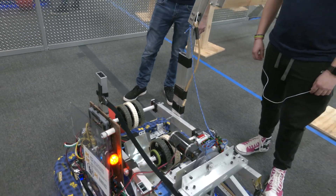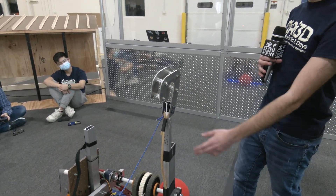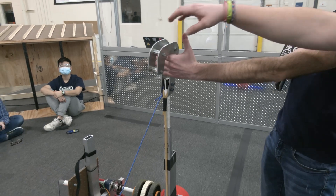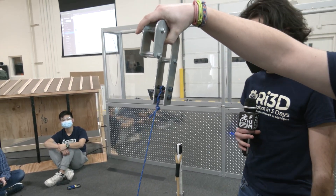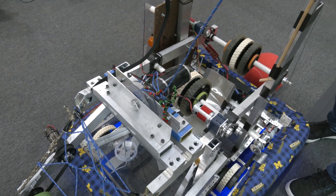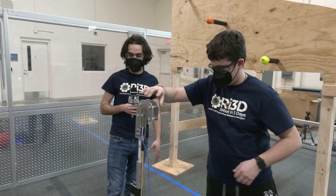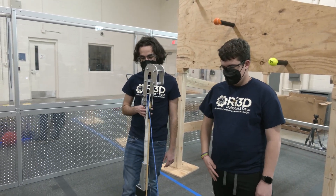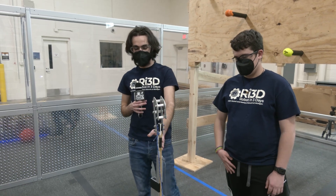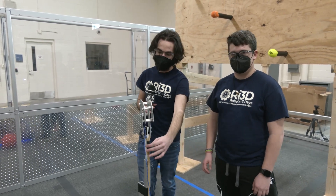Wrap us up talking about your climbing mechanism and what you've learned. Our climbing mechanism is a simple PVC pipe in a one-by-one aluminum tube. One motor winches the PVC pipe up and we hook onto the bar, then another motor attached to a winch spools up the rope and lifts the robot up. We have issues with this getting jammed — there are some commercial components this mimics. Ideally, you'd have it strung both in the up and down direction so when you run it in reverse, it pulls itself back down instead of being gravity or bungee-fed.